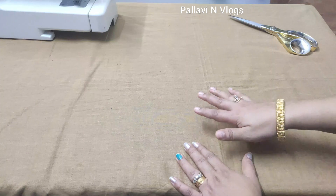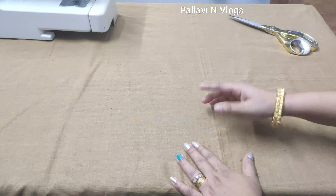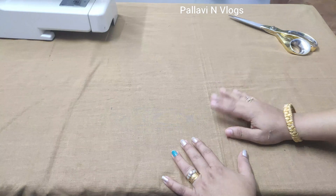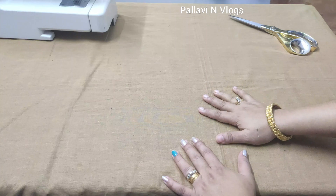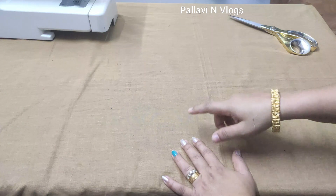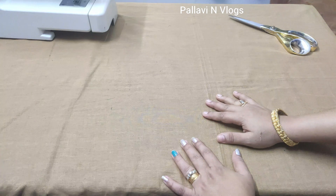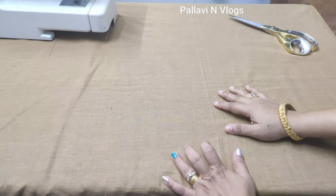I have everything in the description of this video, because there are friends who are already on our channel. That's why you have a detailed video. You will be perfect for the measurement of this video. If you have any questions, please give me a comment in the comment section.